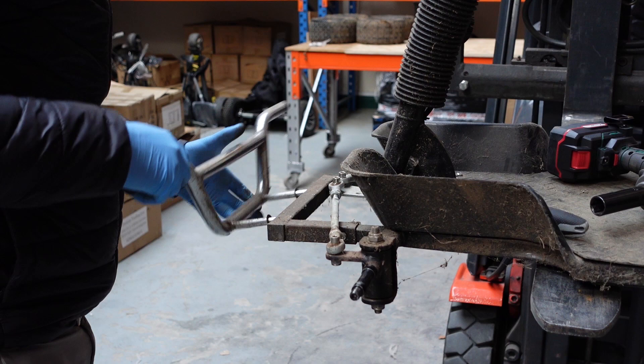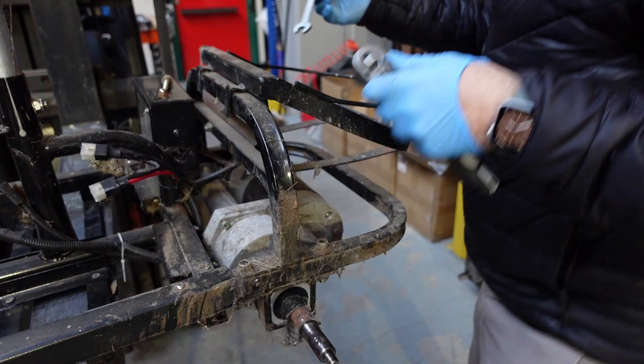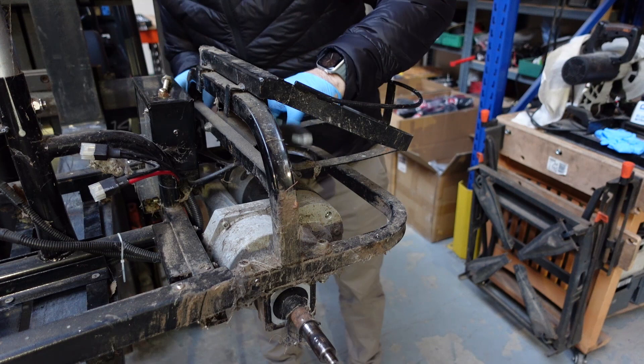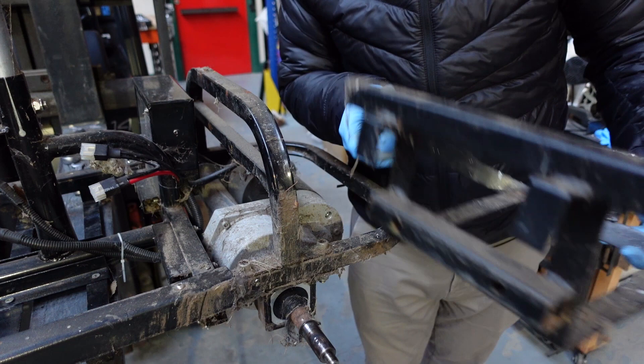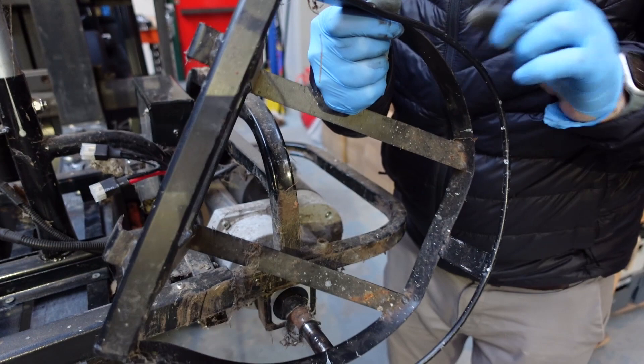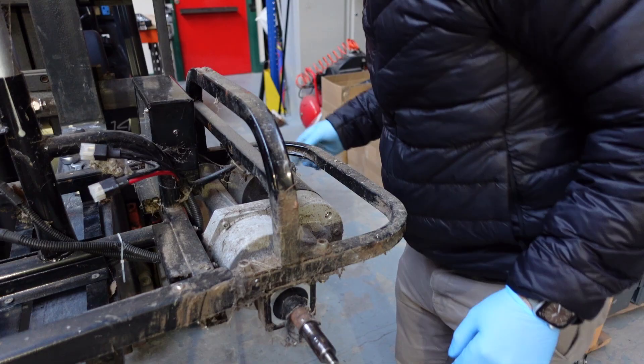These are the original chrome bars — might have to paint these, I wouldn't want to re-chrome them. Two bolts hold the rear frame, so this will need a bit of a clean up. We may even repaint the frame. Next we'll take the controller and the electrics off.